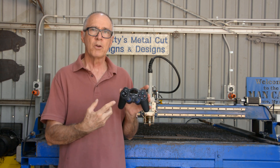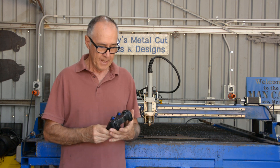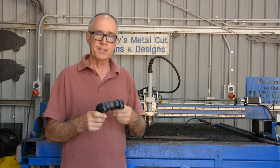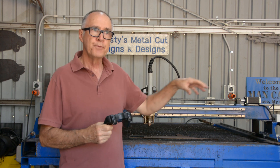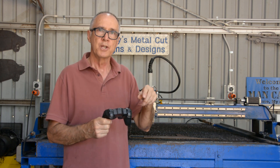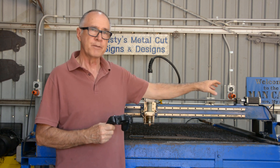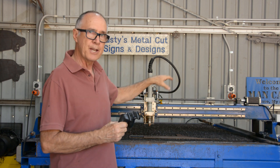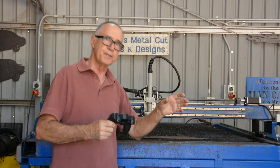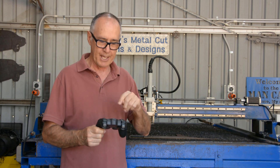This is the gaming controller — it's a pretty generic 2.4 gigahertz wireless controller, and paired with the little dongle that plugs into my laptop, I can use this game controller to move the gantry around, move the torch up and down, and accurately align the location of the torch while standing in front of the table. At present I have to sit at the desk, drive the gantry onto a piece of steel, then keep getting up to have a look. It's just a real pain.